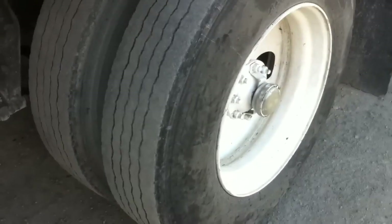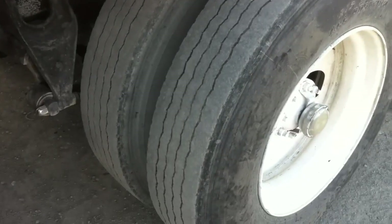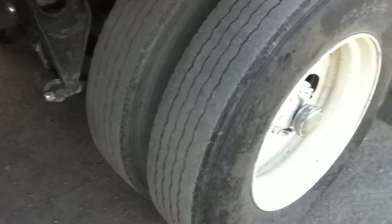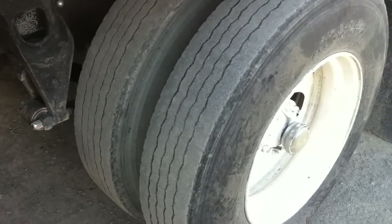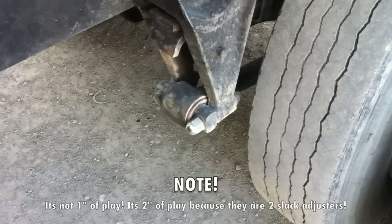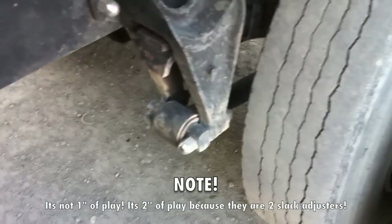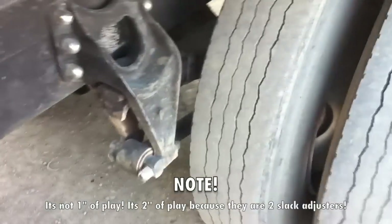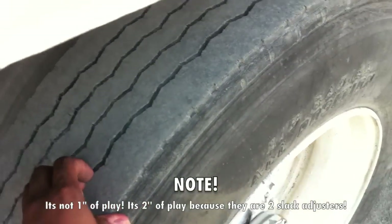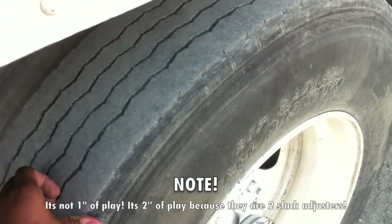Moving back over here, we've got our drives — the rear of the tractor, our wheels. It's the same inspection as the front with a couple of new details. Since there are two slack adjusters, instead of one inch it's two inches of play. With the brakes off, if it pulls out more than two inches, a full turn to the right then a quarter turn to the left with a 9/16 inch wrench puts it into adjustment. The tires — recaps are permitted on the back, and 2/32nds of an inch of tread depth is the minimum. The wheels, brakes, and suspension are the same inspection as the front.